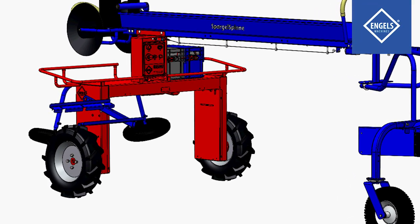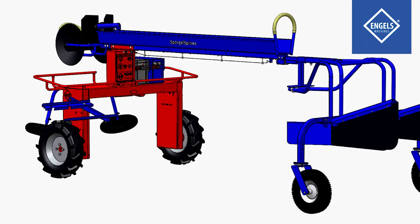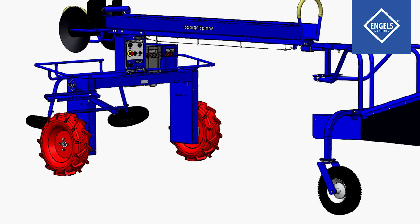The driving frame of the machine contains an electric motor, chain drive, and an operation panel. Both drive wheels are powered by an electric motor.